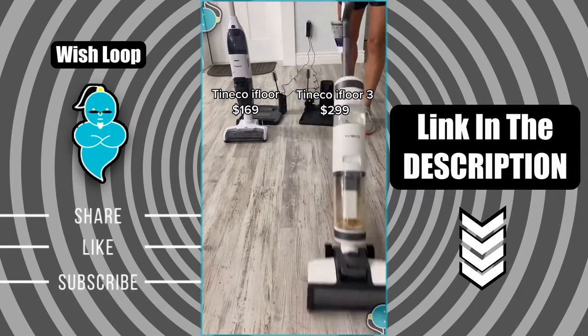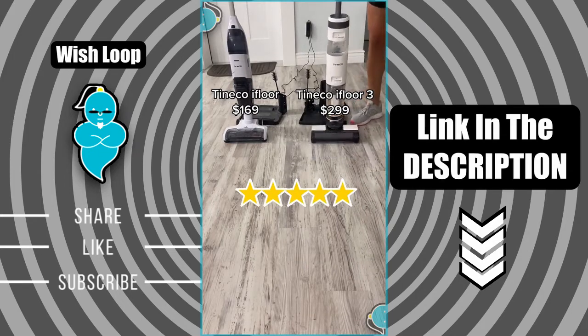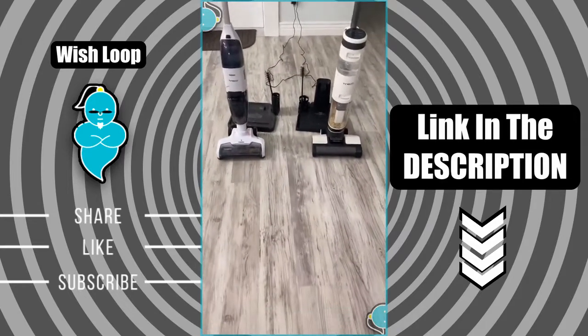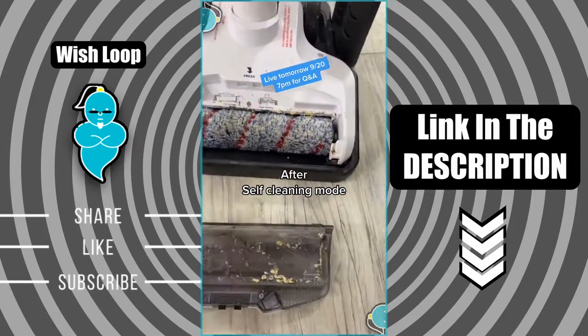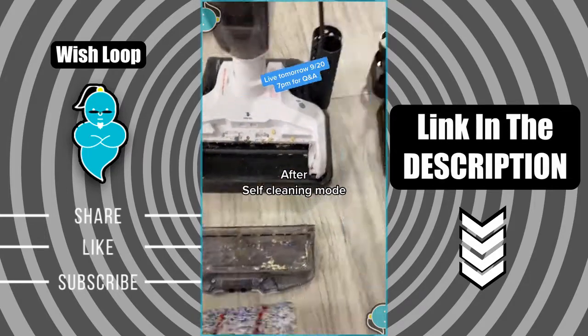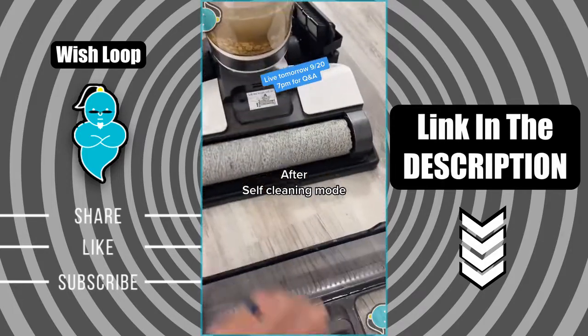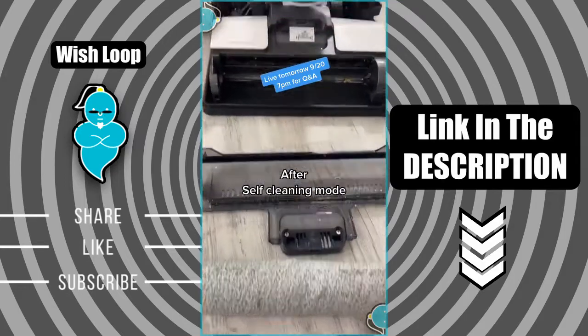Just like the original, I absolutely love it — they both get a five-star rating from me. Look at all that stuff it picks up, absolutely disgusting. Now for the true test: the self-cleaning mode. The original took about 45 seconds, and the brush and inside were left clean but still need a good wipe down. With the i4 three, the self-cleaning mode was a lot longer, and look at how clean it left the whole system and the brush. Which one would you guys choose?